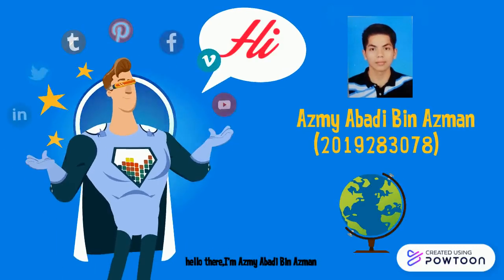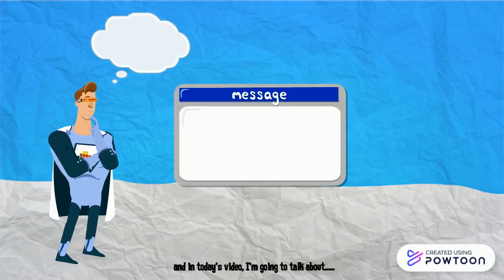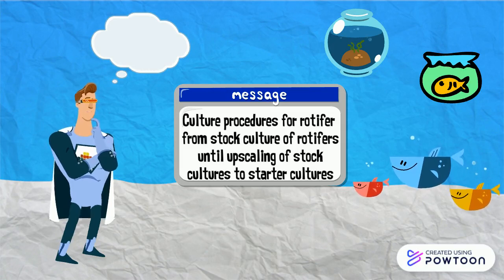Hello there, I'm Azmi Abadi bin Azman, and in today's video I'm going to talk about culture procedures for rotifers, from stock culture of rotifers until upscaling of stock cultures to starter cultures.